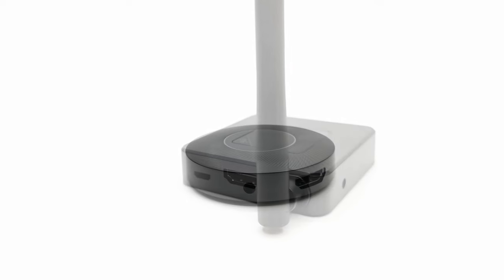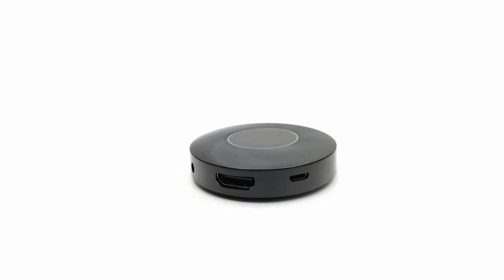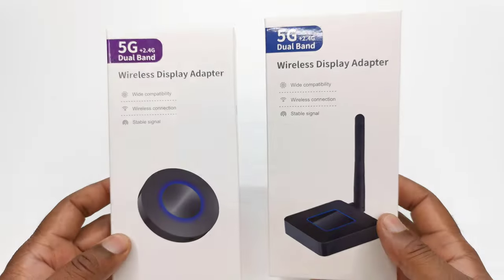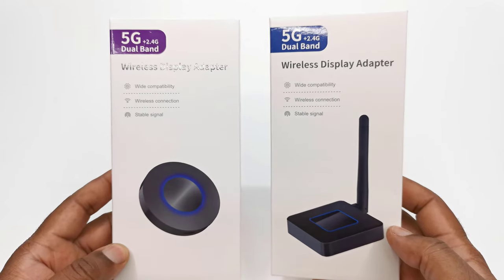These devices make it extremely easy to mirror your mobile devices to any display that's either missing or has poor mobile wireless display connectivity. Stay tuned — my full review is up next.